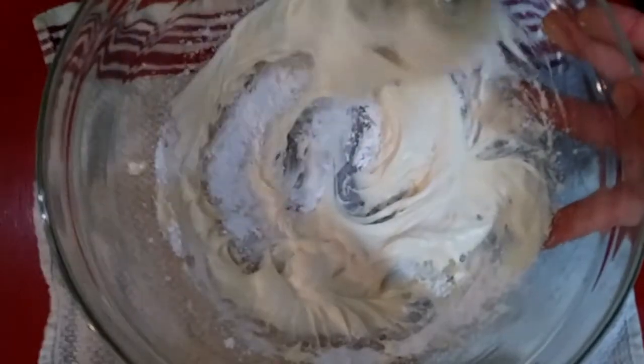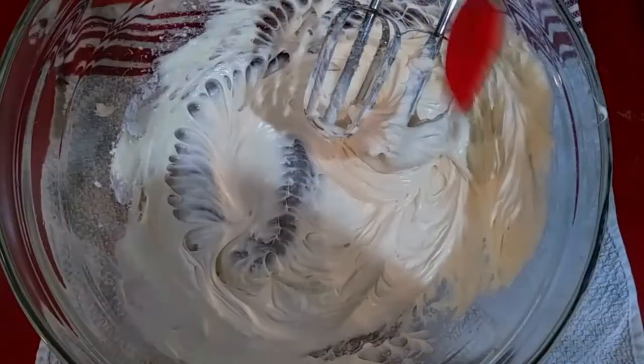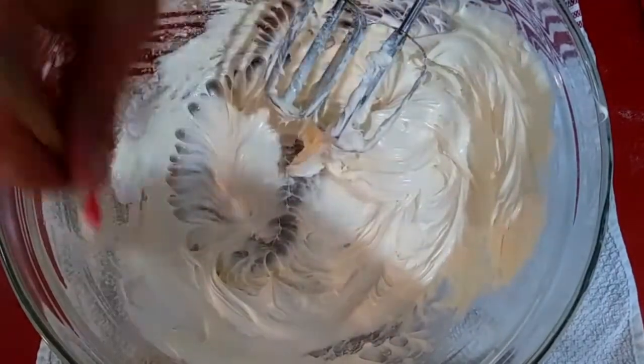Slowly add powdered sugar one half cup at a time. I like to taste it with each addition to make sure I don't get it too sweet. I use one and a half cups of powdered sugar.